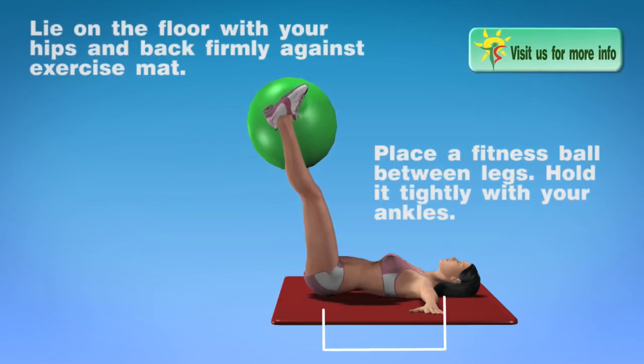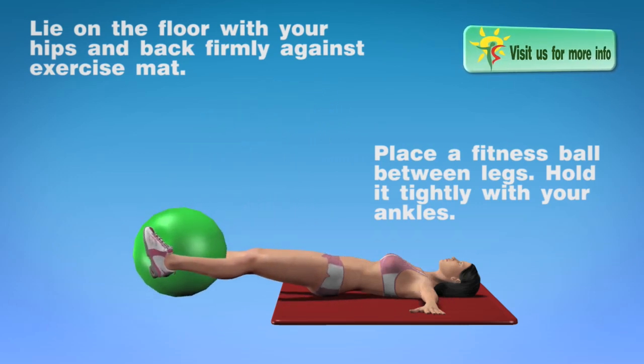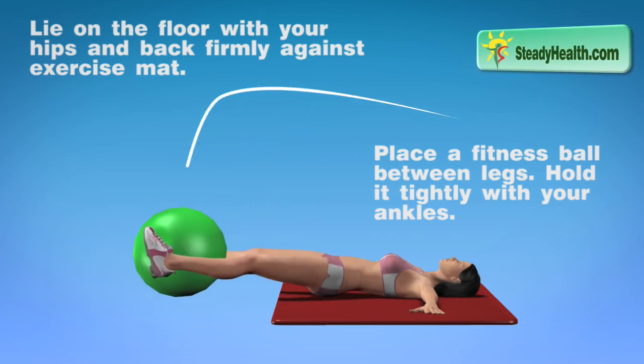Lie on the floor with your hips and back firmly against the exercise mat. Place a fitness ball between your legs. Hold it tightly with your ankles.